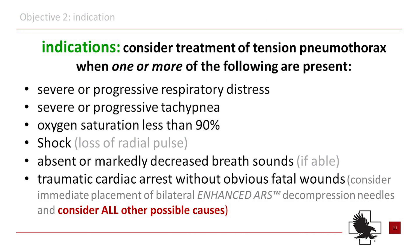A tension pneumothorax can occur from either medical or traumatic causes. Consider treating the tension pneumothorax if one or more of the following are present.